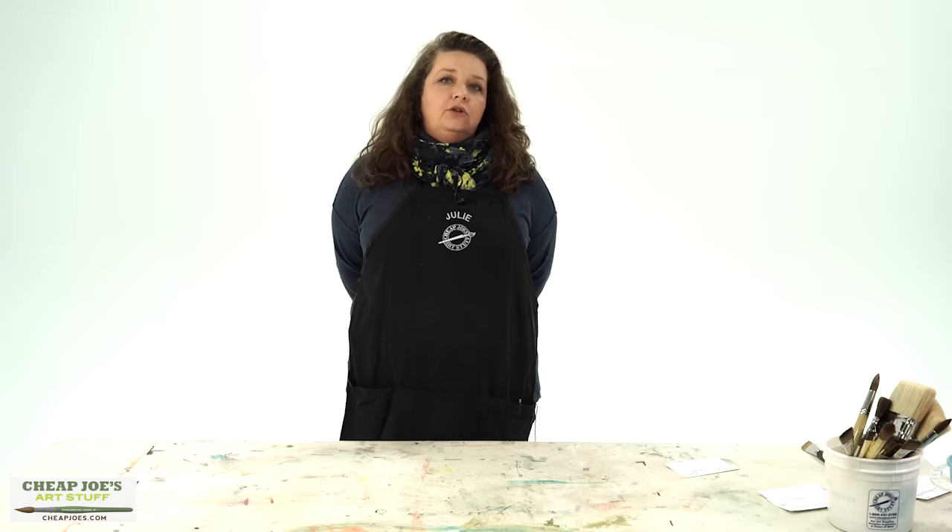Hello and welcome to Cheap Joes Art Stuff. My name is Julie and we're here to impart some knowledge to you with a two-minute art tip. Today I am going to talk to you a little bit about letting your painting do your painting for you — and this sounds like a very weird idea, but just let me ramble for a minute.